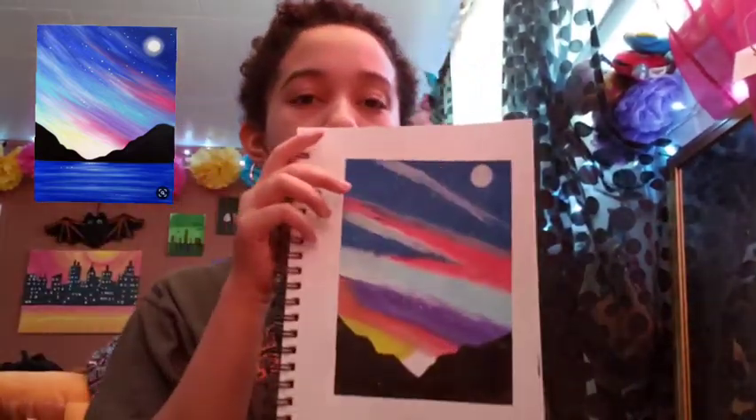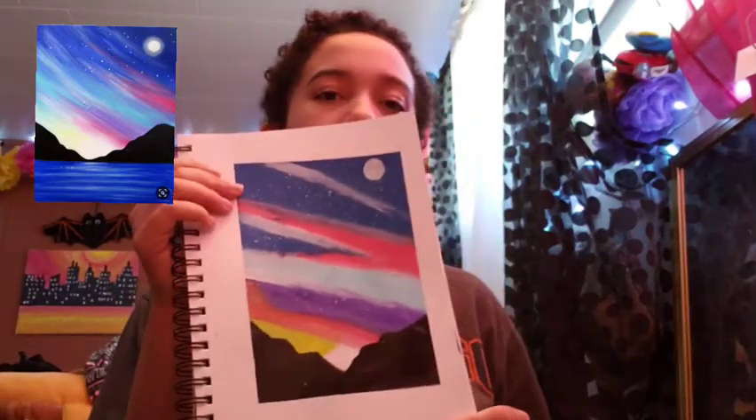Yes, this is it! I hope you guys enjoyed this video and this paint with me. I know it was kind of random, but I thought it was a fun idea. I'll try and refilm this sometime in the future — maybe do another one a little bit better. It's not that bad.